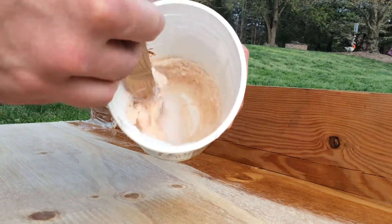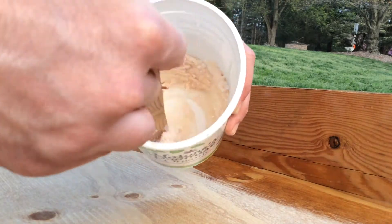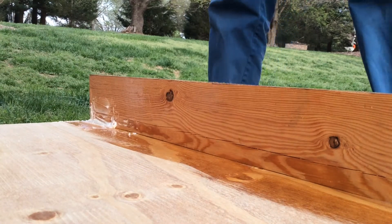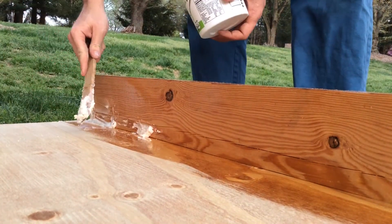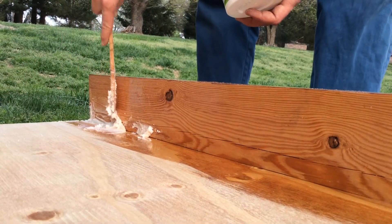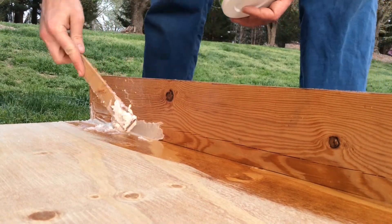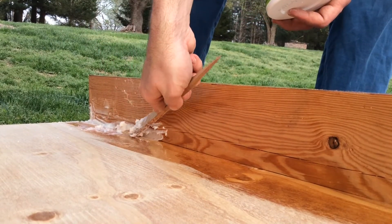If it's too runny, simply add more powder. If it's too thick or it's reached the proper thickness, then dump out the extra powder so you don't thicken it any further. Now comes the really simple part — you're simply going to take the thickened epoxy and smear it into the corner. You don't have to be too perfect with it at this point; later on we'll smooth it all out. For now, all we need is the bulk of material in the corner.